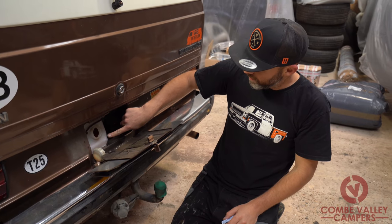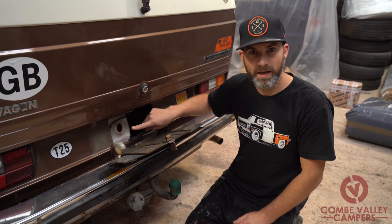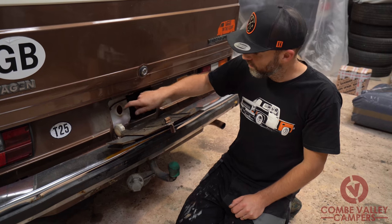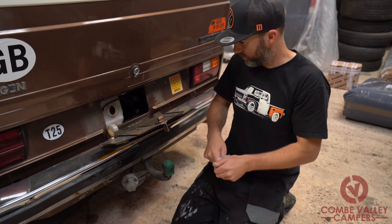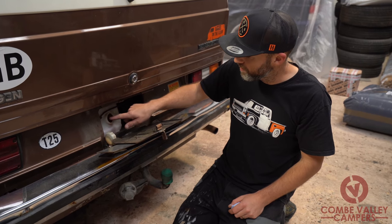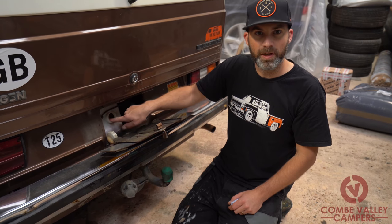Your coolant bottle should always have fluid in it. Nine times out of ten I'll have vans come in that don't have any fluid in them at all. There is a minimum mark and a maximum mark — you've got to have it at the maximum mark at all times. Keep some water and/or coolant water mix in the vehicle, keep it topped up. I generally put some fluids in there and make sure it's just pegged to the bottle opening.